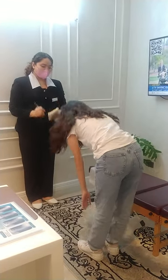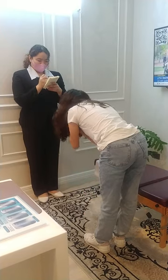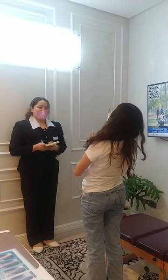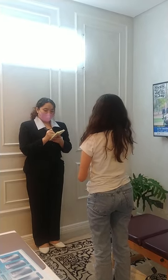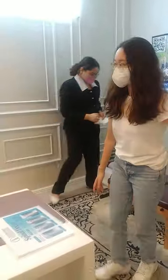And then bend forward as far as you can — that was three before. Zero, three to zero. And then bend forward again — that was three before. What number? Like about one or two. Okay, three down to one or two. Overall, on average, did we help?